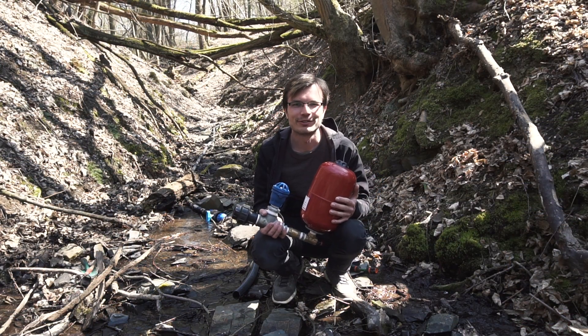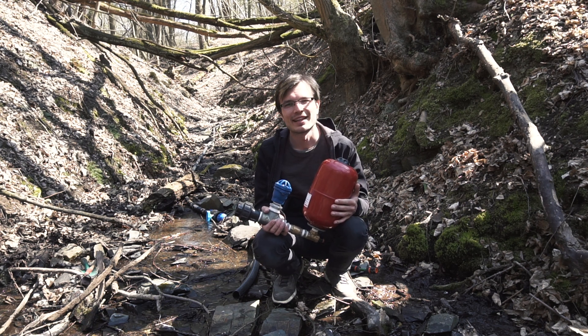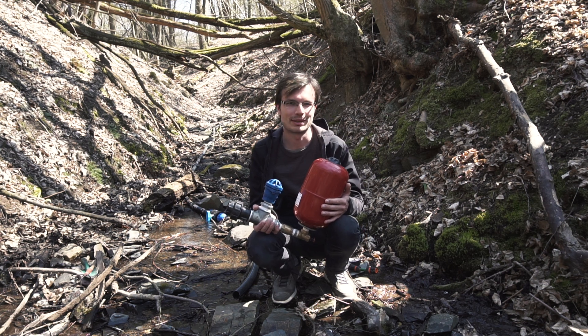Hello everybody, my name is Bohmír. We are here at our summer house. It's a beautiful spring day and today I'm going to show you our new model of REM pump.